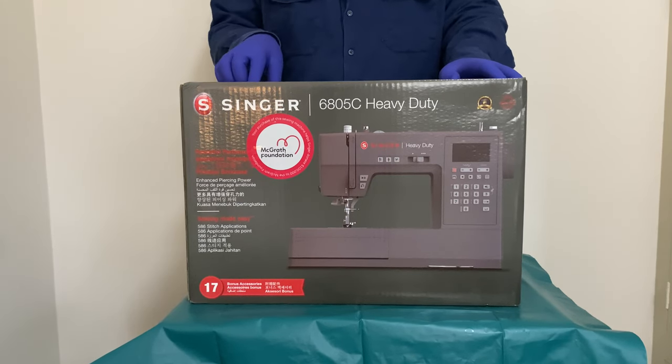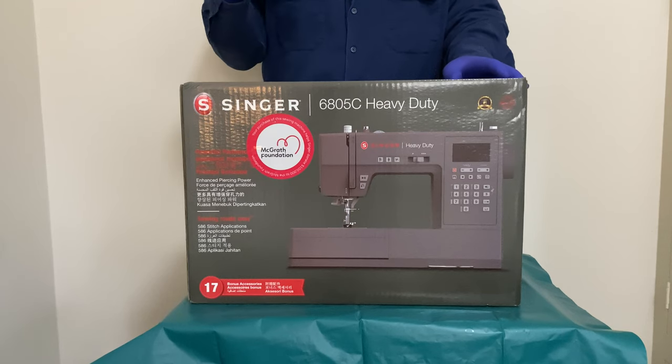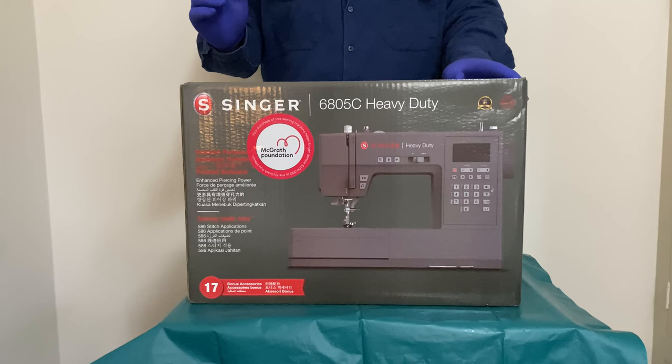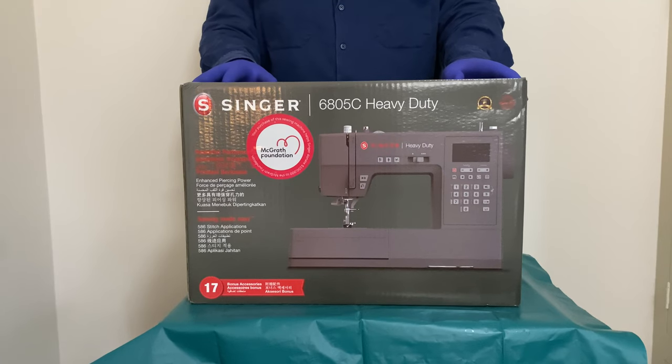My Brother sewing machine, which is my daily driver as I'm pretty sure the common term is nowadays — I bought a wide table for it and that made life ten times easier for me. This machine also has a wide table and I still need to look at investing in one right now, however they kind of broke me financially getting this.